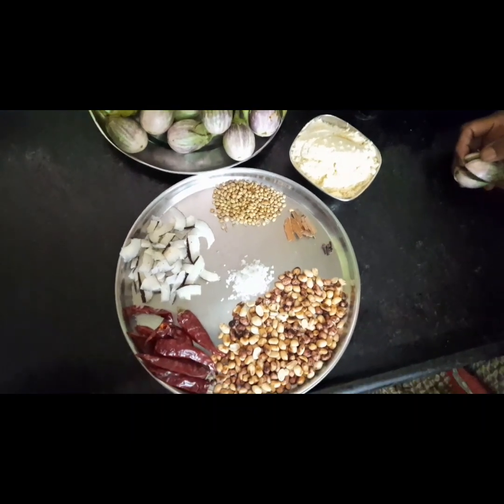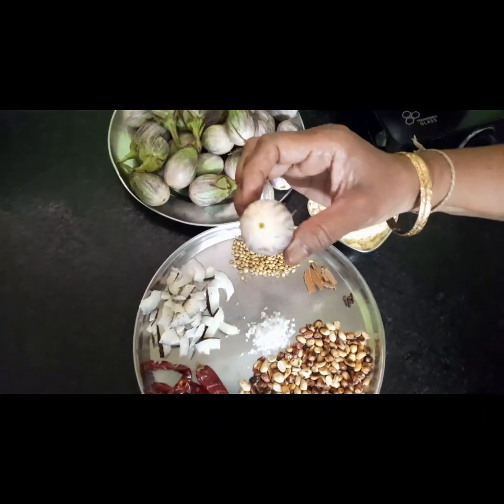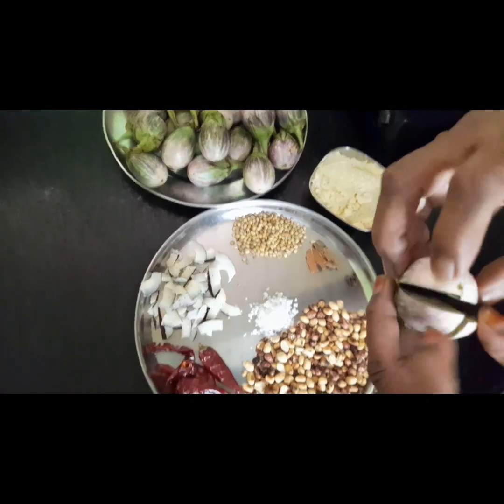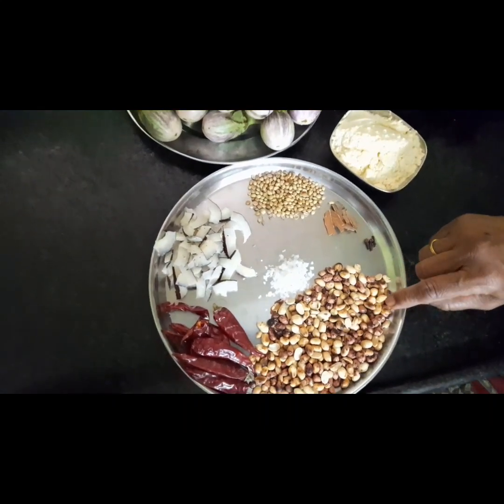Welcome to Nanamaskichan. Today we will do the food. I am going to make the food for the food.